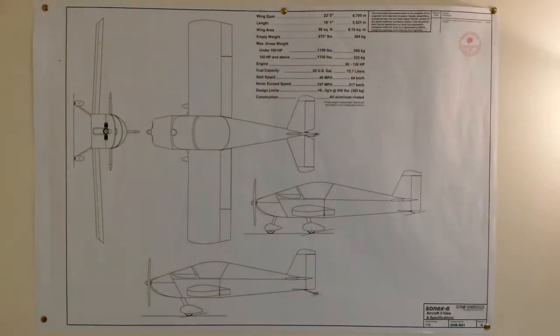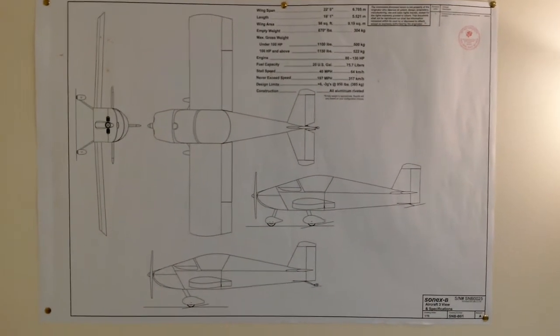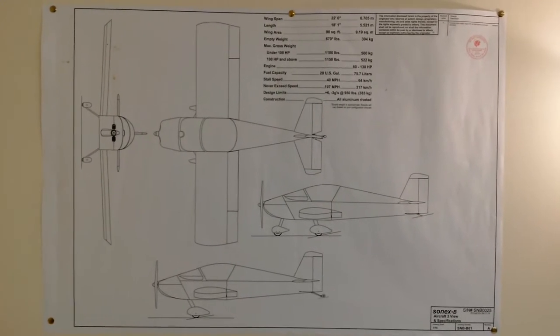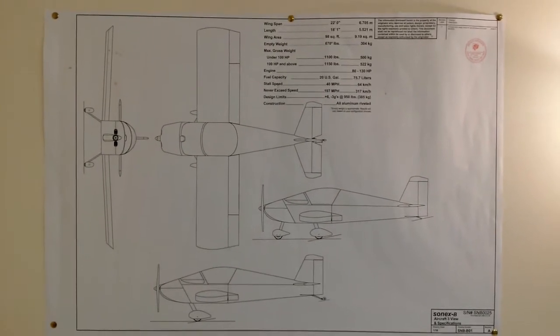Hi, it's Gavin again. I'm still building a Sonex B and this is part deux. Welcome back to Gavin's Sonex B build. This is the second video and today we're mostly going to be looking at starting to make the vertical stabiliser.